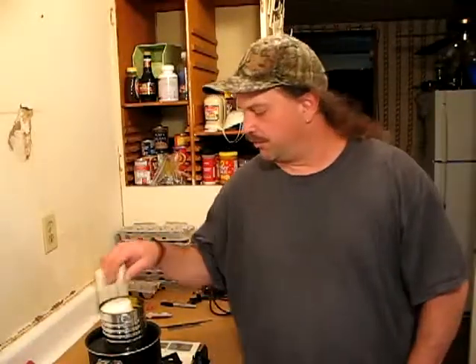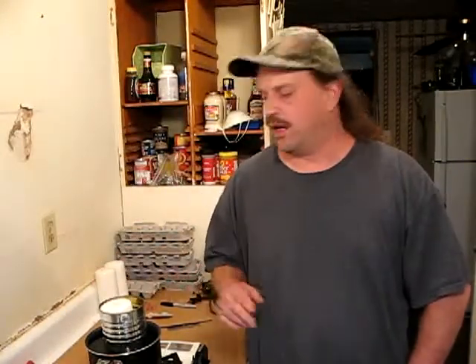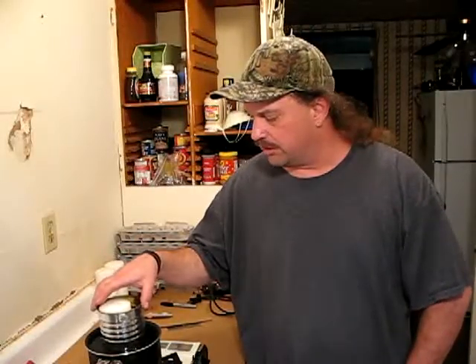Now we just sit back and wait for the wax to melt down, and you definitely want to keep an eye on it. You never want to heat up wax unattended. And you want to make sure the water, when it comes to a boil, just back it off a little bit — because when it's boiling, it kind of makes the can tip around. So basically, we're just going to wait.